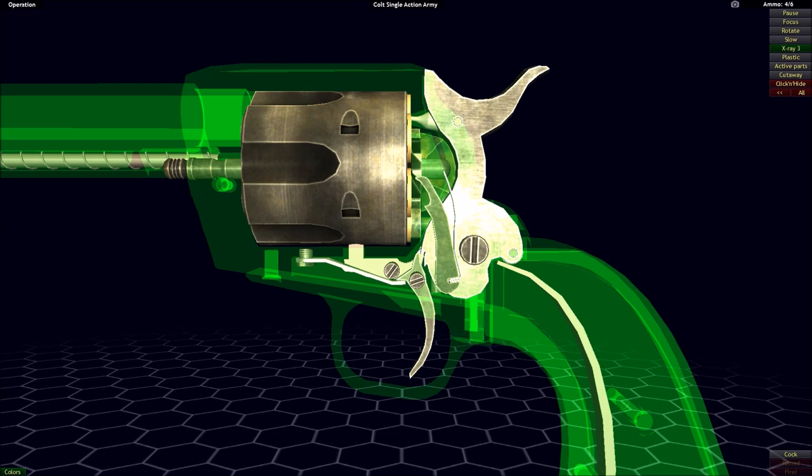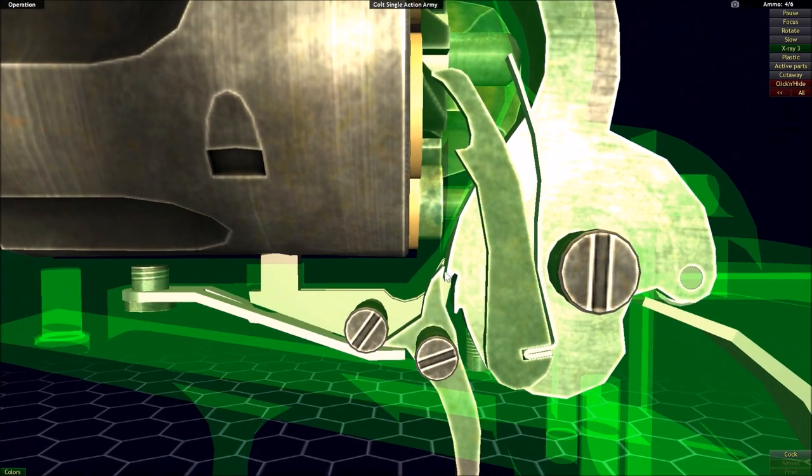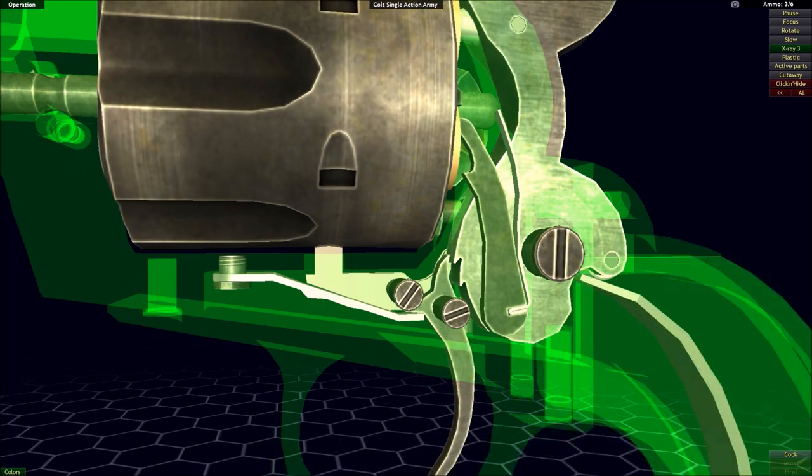To explain how a hammer-fired action works, it's important to first point out the two key components of any hammer-fired action: the hammer itself and the sear. Now in the example of the Colt Single Action Army, the sear is actually attached directly to the trigger, as the system used in the Colt Single Action Army is very simple in its mechanics.